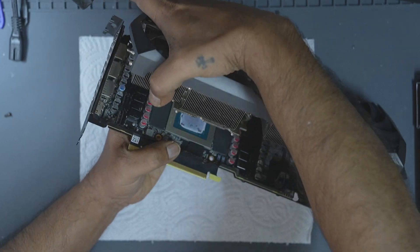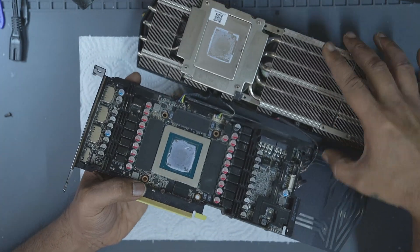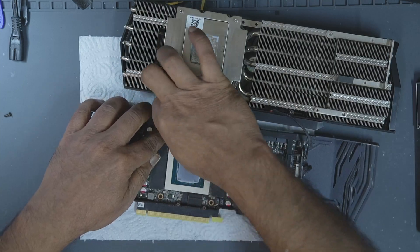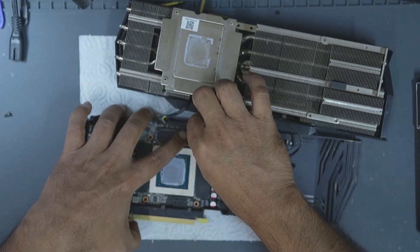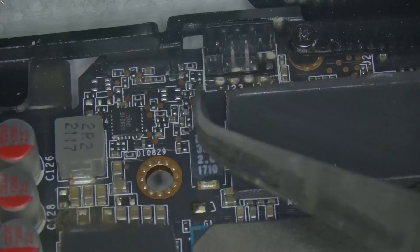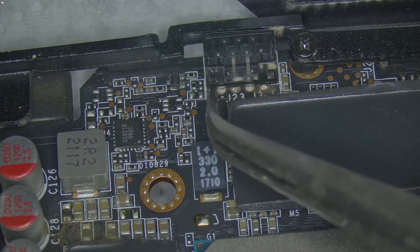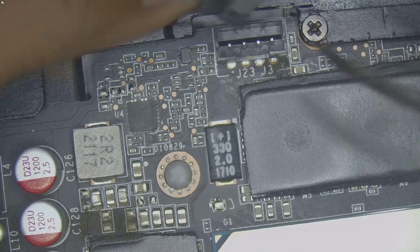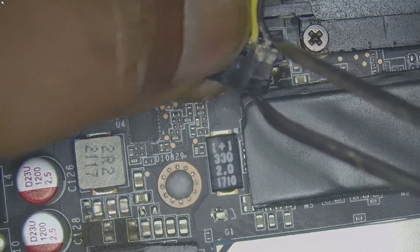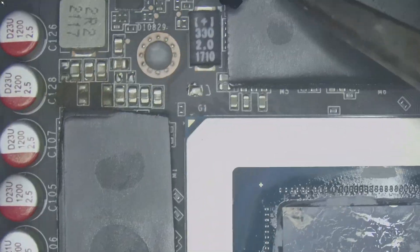Once the cooler is free, the next step is to disconnect the fan and the RGB cables. These connectors can be tight, so don't yank them. Wiggle them gently and if needed, use a precision tweezer to unlock the latch mechanism. You'll notice small side clips that must be gently pushed outwards to release the connector. Always be gentle — this is another stage where many people end up knocking off components.